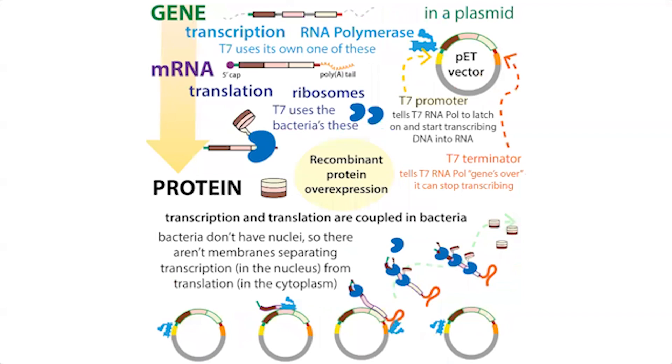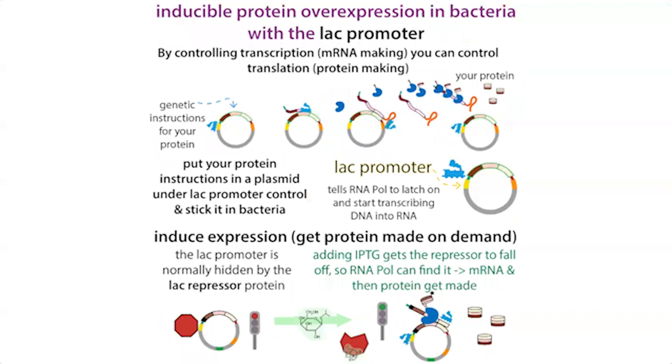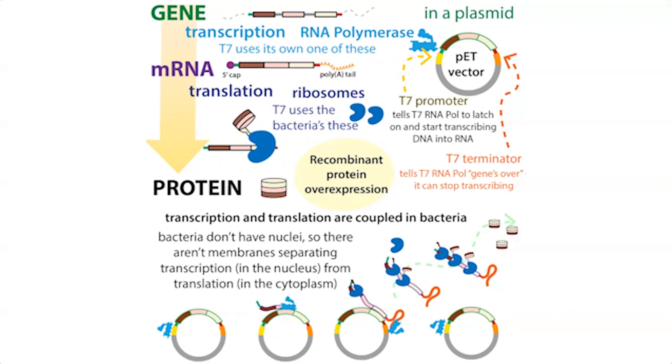We can also use the T7 system. T7 is a bacteriophage — a virus that infects bacteria — and it has its own RNA polymerase with its own promoter sequence. If you stick the T7 promoter in front of your gene of interest, your protein production relies on the T7 polymerase instead of the bacteria's polymerase. This gives it less competition. By controlling the making of T7 polymerase using the lac promoter system, we can then control the making of our protein on demand.